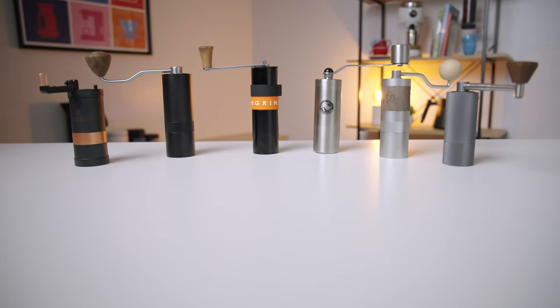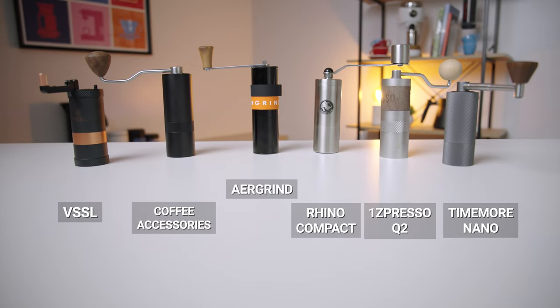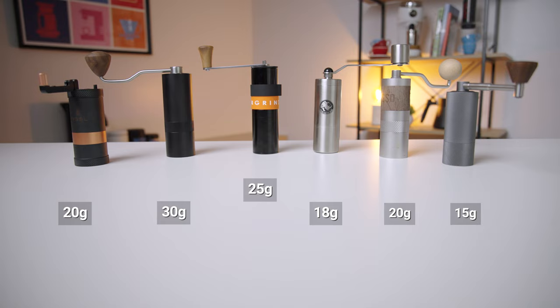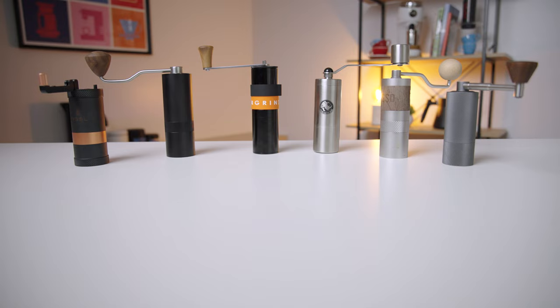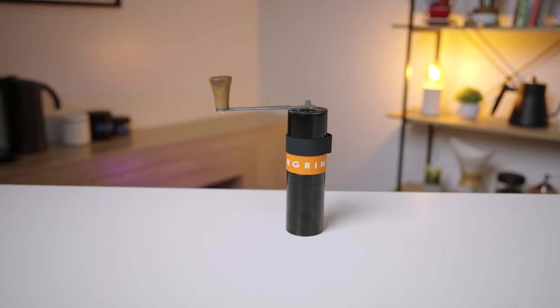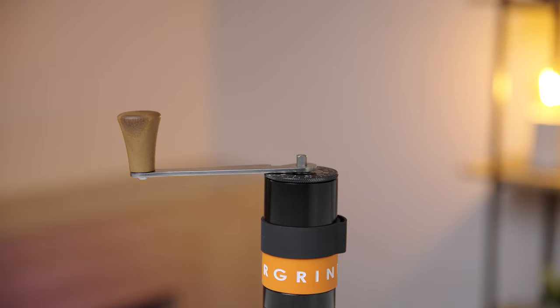Placed in a lineup of well-known portable compact grinders, it's only slightly taller than the rest and a little heavier. Capacity is about the same, but for durability the Air Grind knocks the rest out of the water. With design refinements since their first release of the Air Grind, it is now free from any plastic parts.